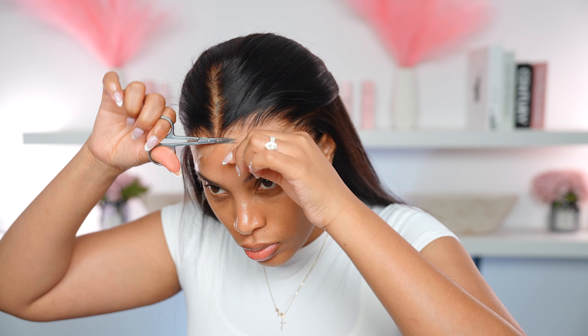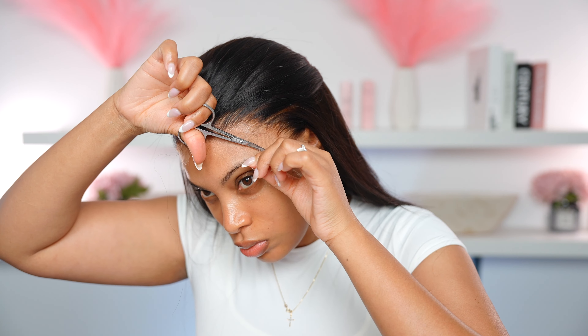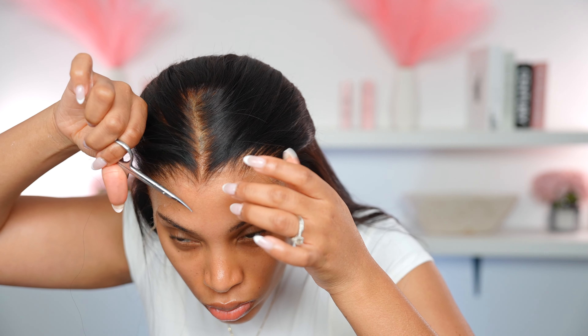Now I'm going in with the eyebrow razor and cutting away all that extra lace. I love this hairline — it is giving natural. Then I go in with my cuticle scissors. I love using cuticle scissors because they get really close up to the hairline, and I cut away all that extra lace and hair to create the most realistic hairline I can.